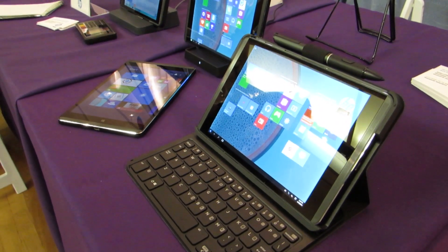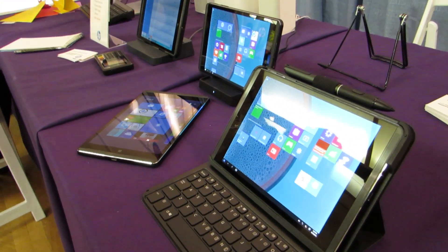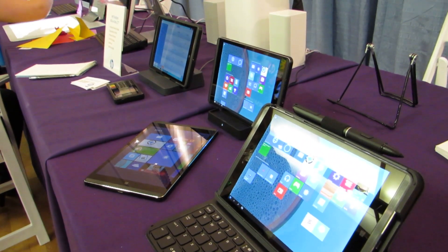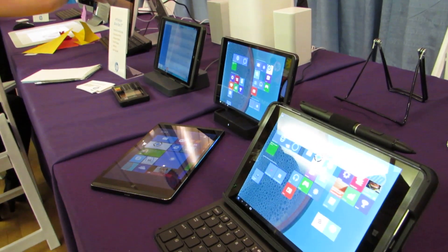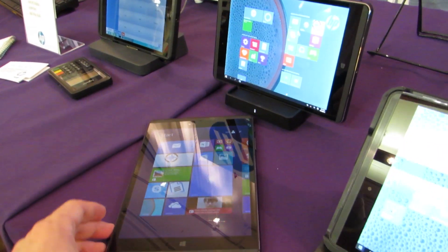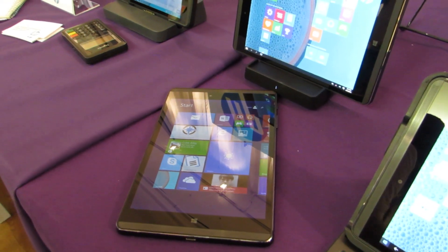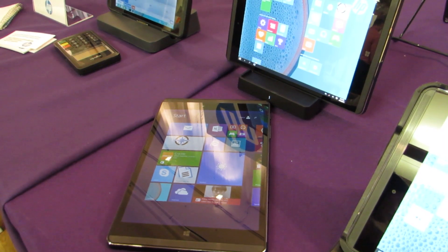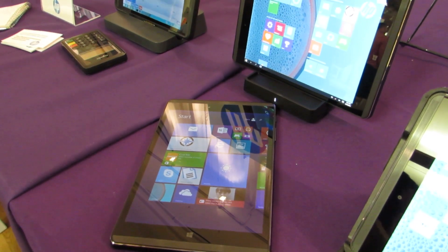Hi, this is Brad Linder with Lilliputing, and this is the HP Pro Tablet 608, which is a new business-friendly tablet from Hewlett Packard. It's going to be available starting in July for $480 and up. It's got a 7.9-inch 2048 by 1536 pixel display. It ships in early July with Windows 8, but will be available with Windows 10 later, and qualifies for the free upgrade. The starting price gets you two gigabytes of RAM,